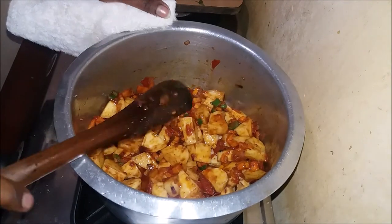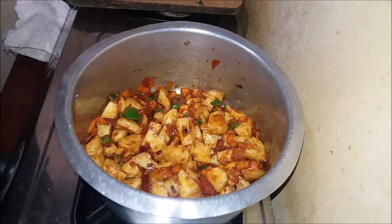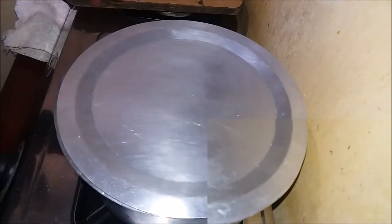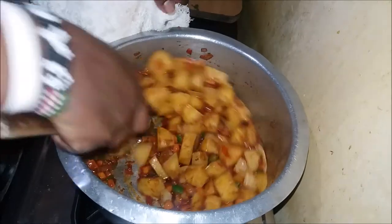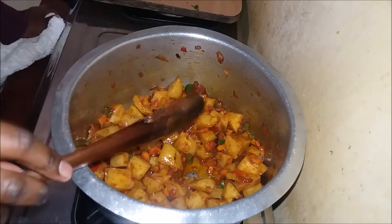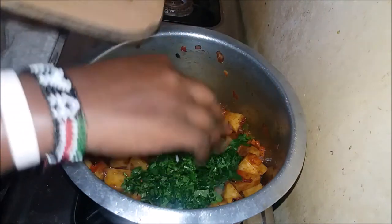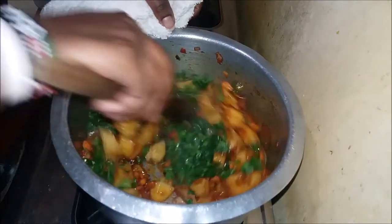I'll just let that cook for a while, then I'll come and add the rest of the stuff. We'll simmer that for about 5 minutes, then come and check on our potatoes. After about 2 to 3 minutes, I'll go ahead and add my coriander and cover that in as well.